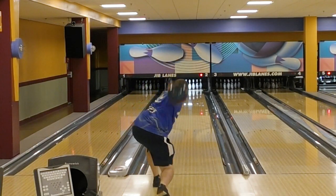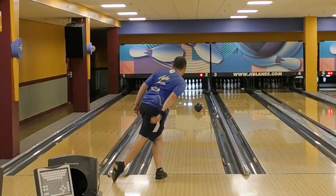There's only one good reason for a flying elbow. The best release is one where the hand comes around and through the ball.